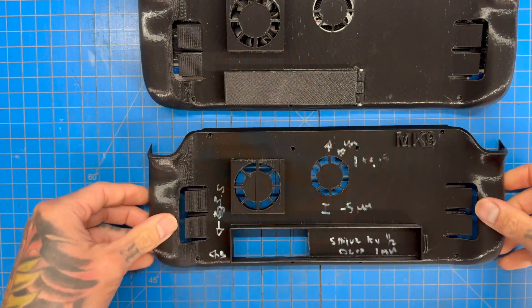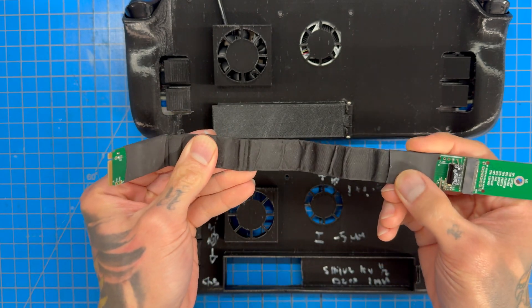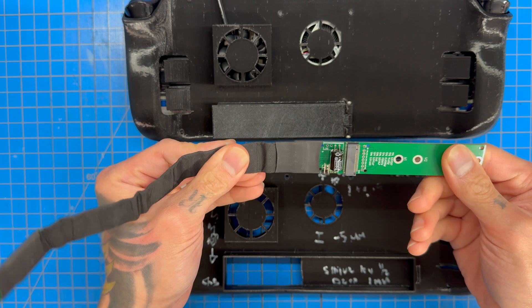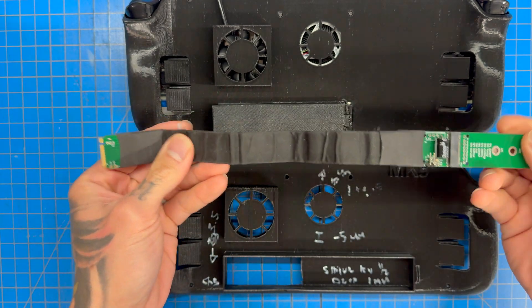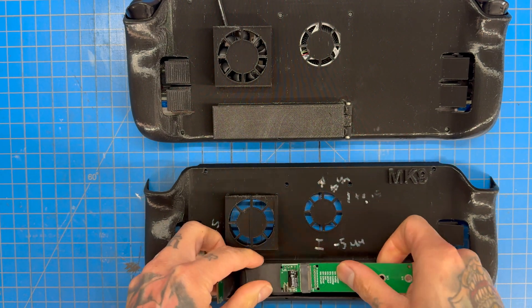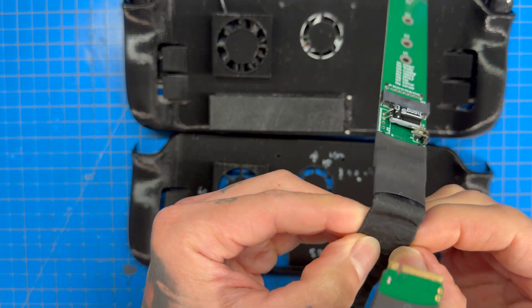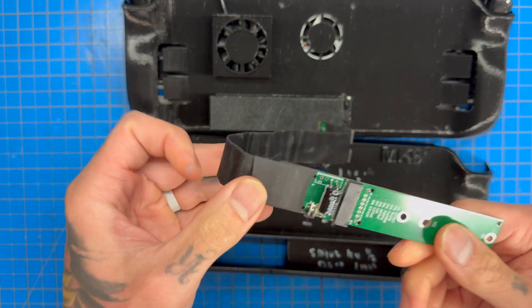The reason this version exists is because of this cable. This is an M.2 extender — you can get it from Amazon, I believe it's $17.99, maybe slightly more. This thing worked great for quite a while. We basically just shoved all of this in there, no problem.